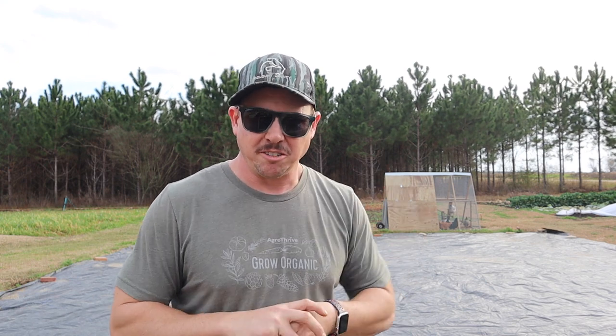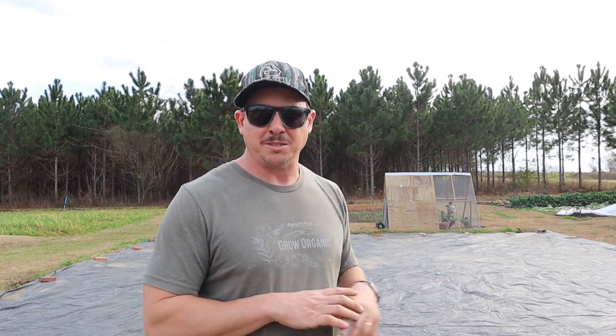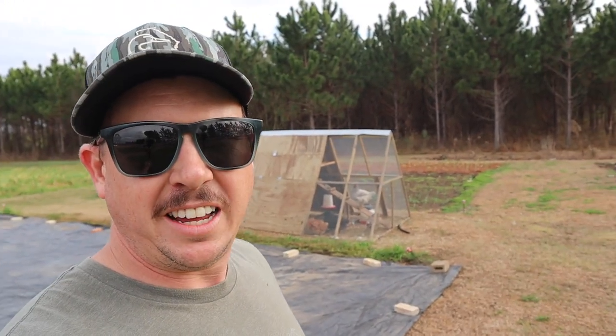I haven't officially declared this plot as one of our no-till plots, but it very well could be — it's been a while since we've tilled it. I'm of a mind to get some of those 13-year-old composted wood chips and just put those on top when we're ready to plant. That would be a great option. If you're a big believer in no-till gardening but still want to do cover crops, a tarp is a great thing to have.